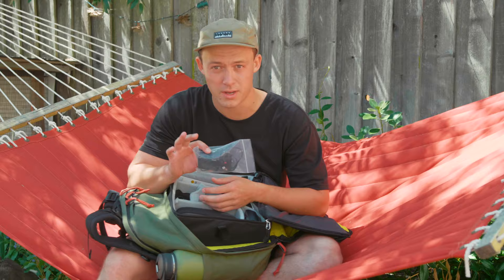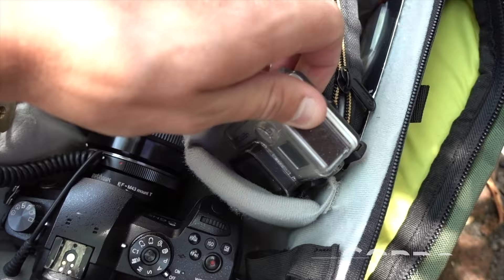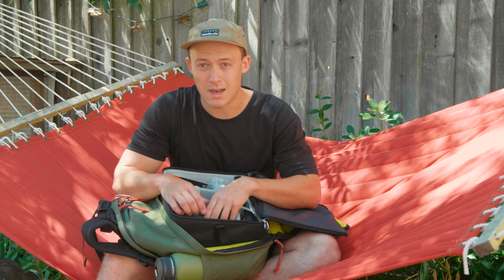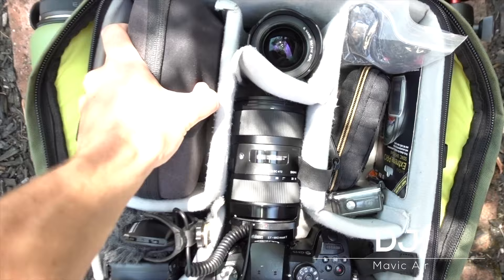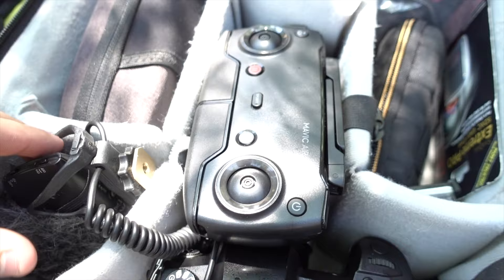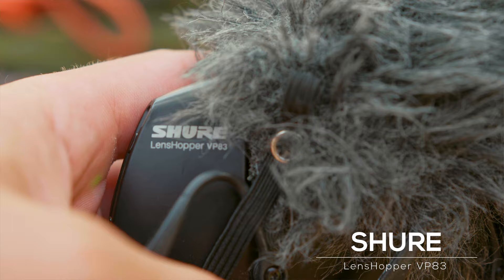Next in this same compartment I have my GoPro — it's not the Hero 7, which I'd love to upgrade to, but it's a trusty camera and I always use it to get unique shots. Moving over to the left compartment, I have my DJI Mavic Air — it just fits oh so perfectly in here. It's an amazing drone. And in the little compartment underneath that I keep my Mavic Air controller and my Shure Lenshopper VP83 shotgun microphone. Those both just fit nice and snug right in there.